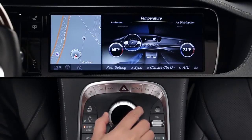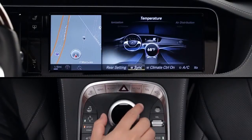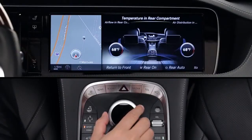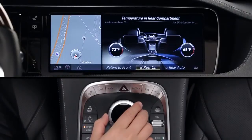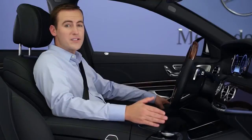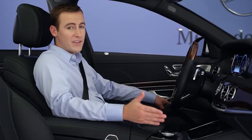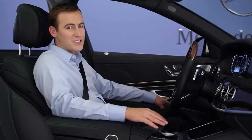Below that menu is another submenu. From here, you can synchronize the system so that the whole cabin becomes one zone, or you can turn the system off completely. Please note that if you uncheck the AC setting, the air conditioning compressor will not run. This will limit the system's ability to cool the car and to dehumidify the air, which is how it clears fogged windows. We recommend leaving AC checked whenever possible.